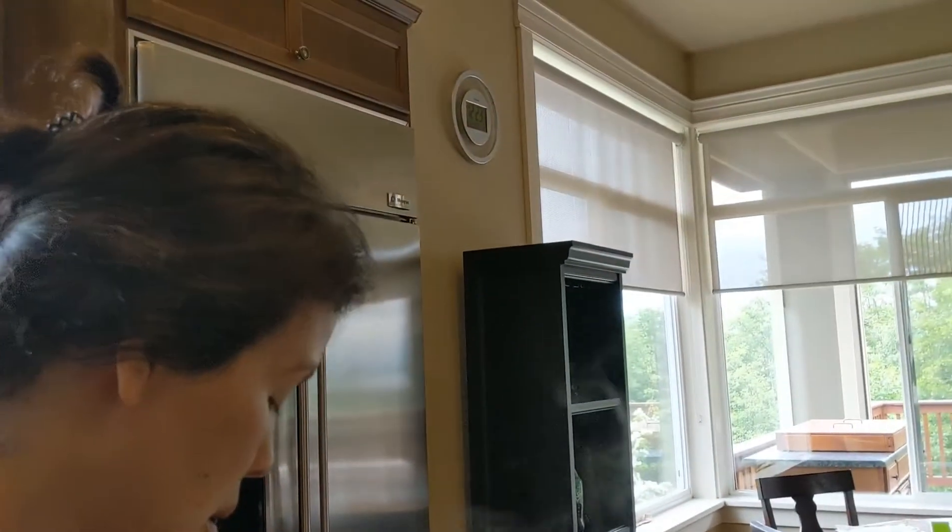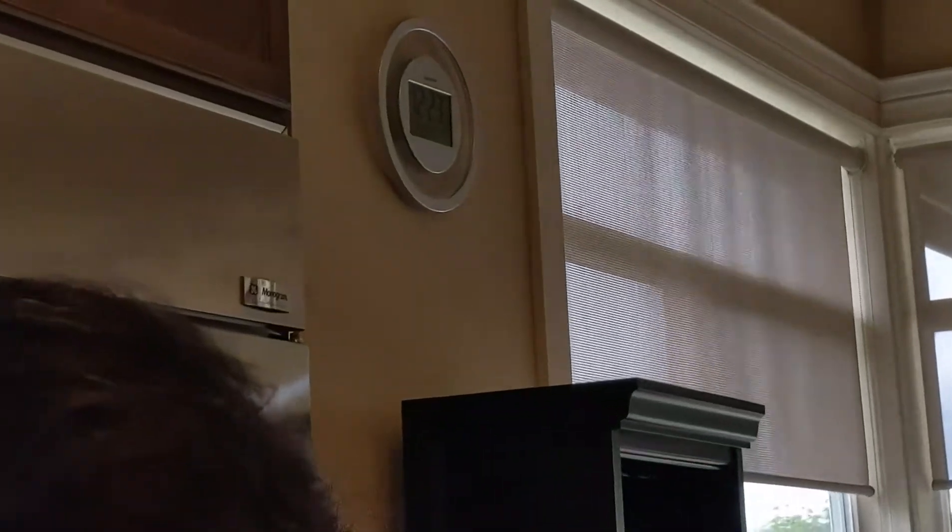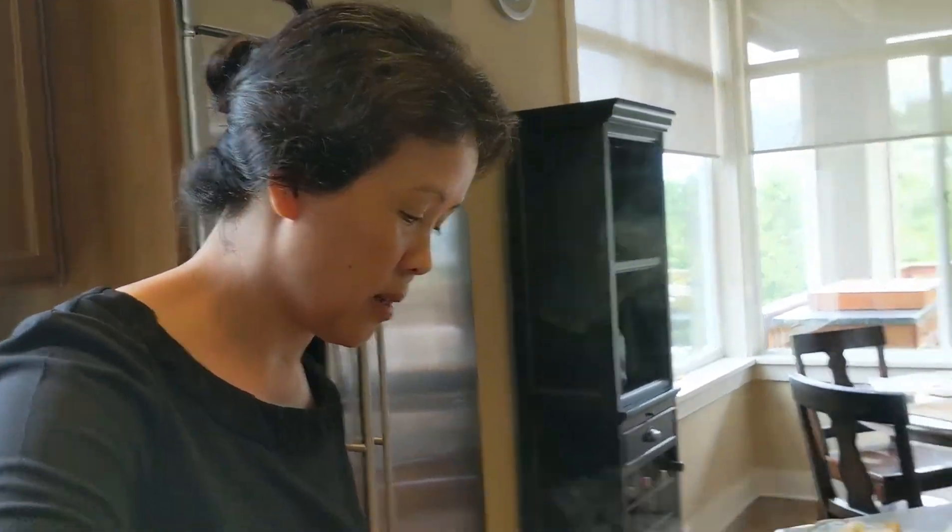The soup is pretty much ready to eat — it's lunch! Go get your brother — he's watching Harry Potter. We're done filming this soup.